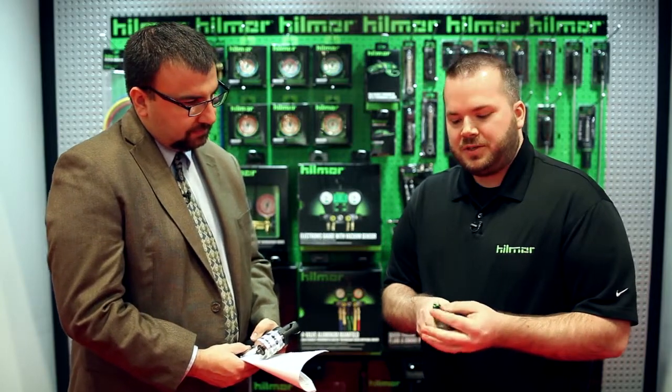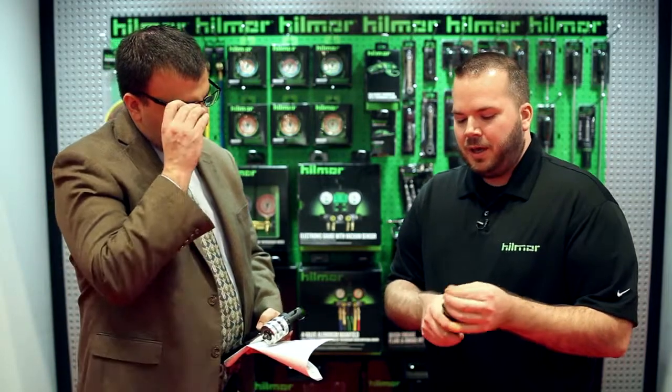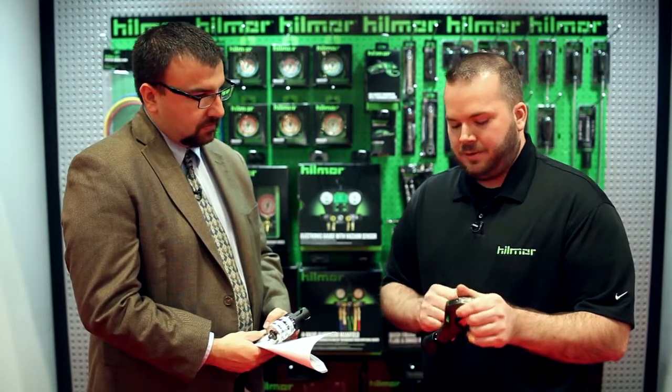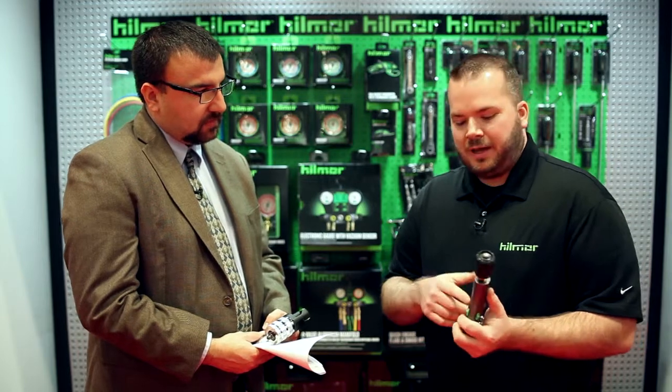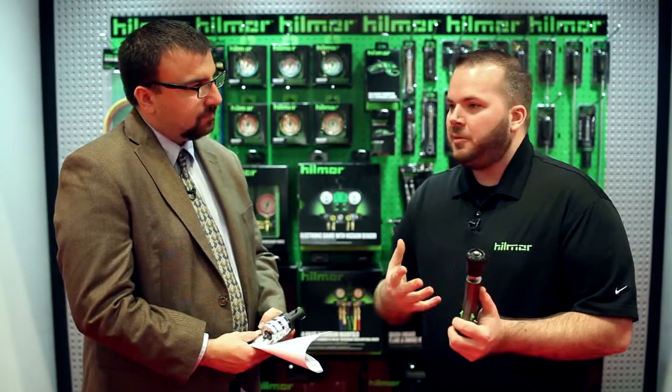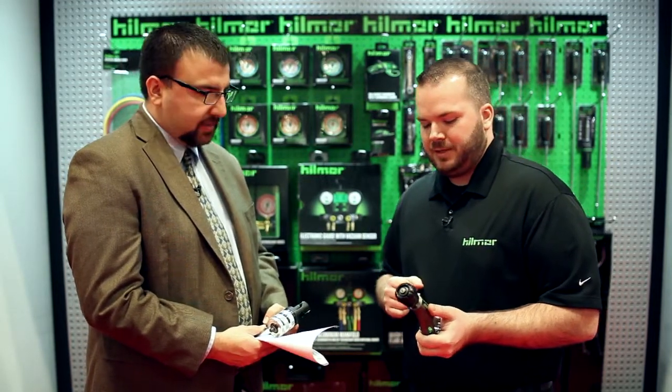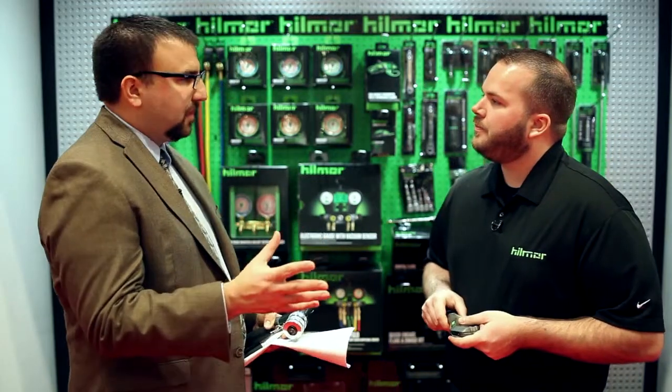Another great feature we've added to this tool is a deburr. If you're in a pinch and need a deburring tool, it's replaceable, and when you're done it just stores away in the handle. We also have a shock-resistant steel wheel, which will increase your blade life. And we've added a spare cutting wheel in the handle, right there for you when you need it.